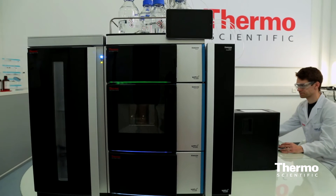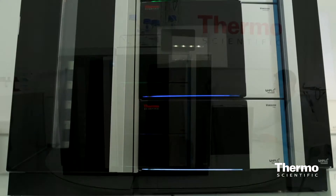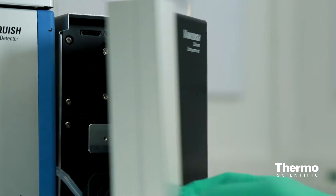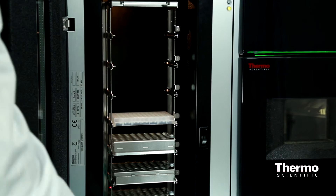Today we're launching the new Thermo Scientific Vanquish, which is an ultra high-performance liquid chromatography system. This sets a new bar in ultra high-performance liquid chromatography and really sets us apart from what's available on the market today. What we tried to accomplish with this new platform was to start from scratch, no compromises on the system, and we think we've accomplished that — really increasing the amount of pressure that our customers can use, and we think that will allow them to get faster results easier than they can today with existing systems. This really will set a new standard for the industry.